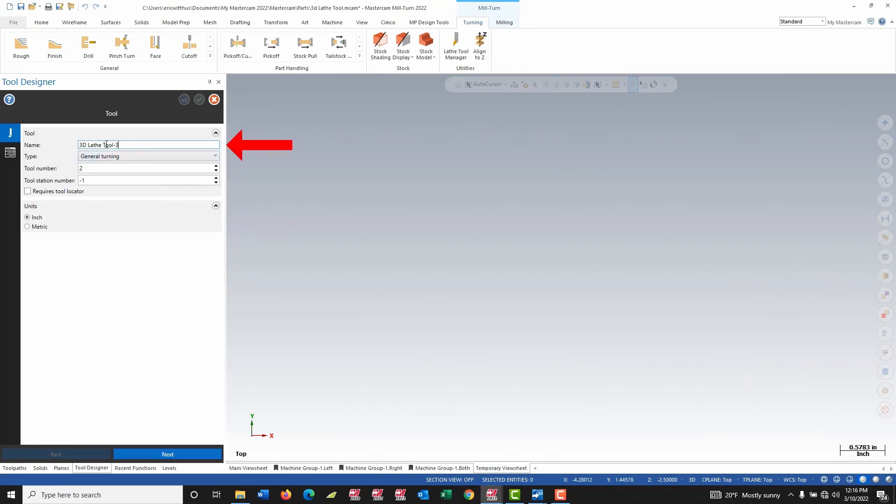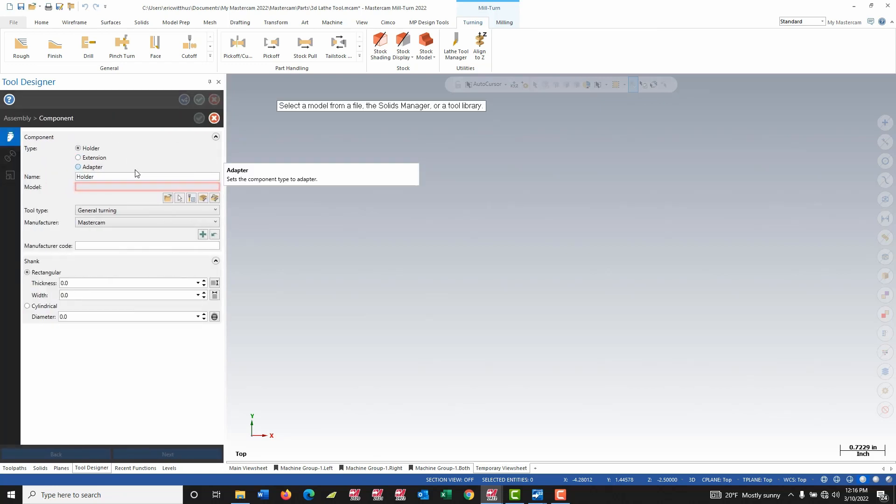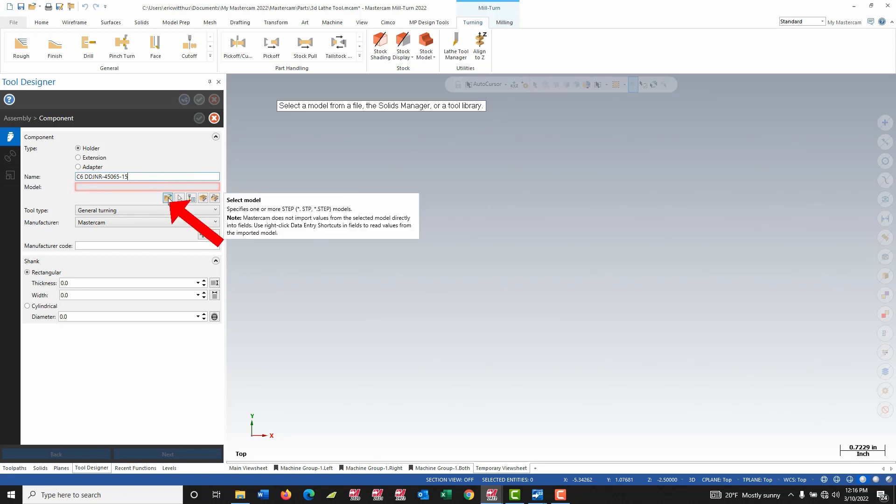I can add a name to my tool. I can move to the next tab in the manager to start creating the components. As indicated by the icon there, I can right click and define a component. I'm going to start by building a holder and I can put a name on the holder. I'm going to grab the STEP file I downloaded from ISCAR using the select model button.